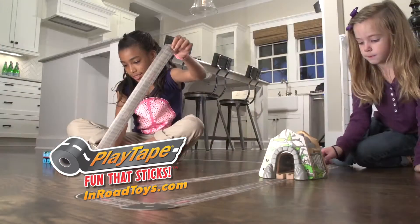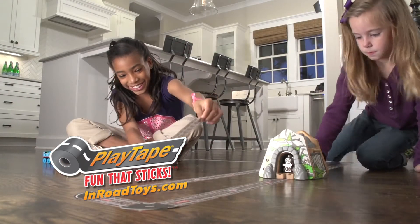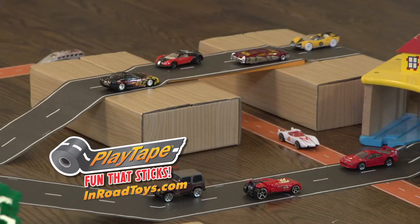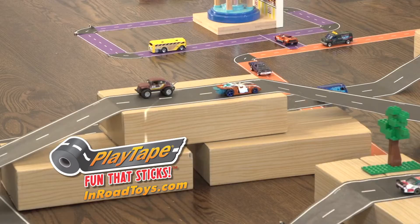Sticks to any flat surface, easy to tear and reposition, and leaves no residue. Turn your imagination into reality with Playtape, and build your own world anywhere.